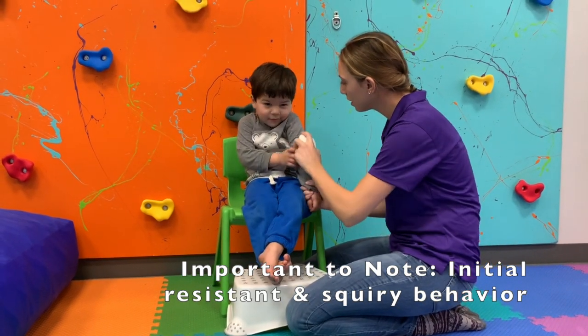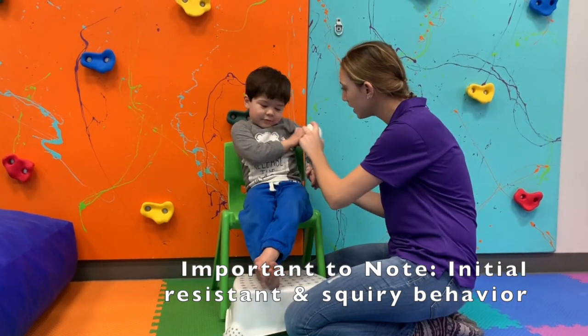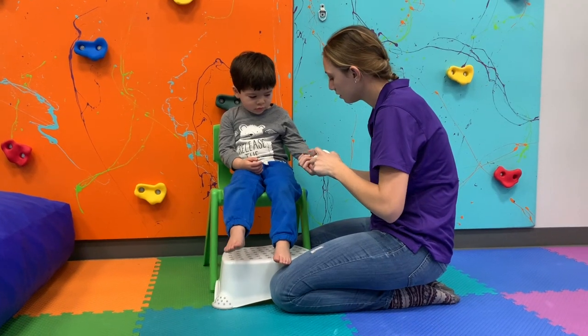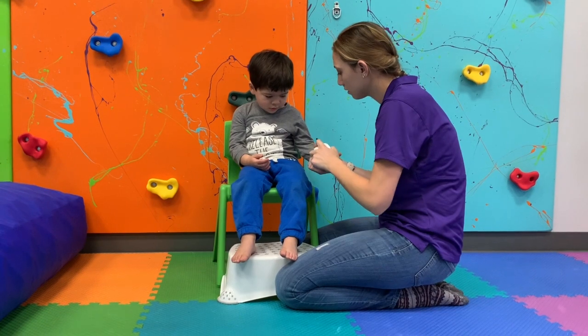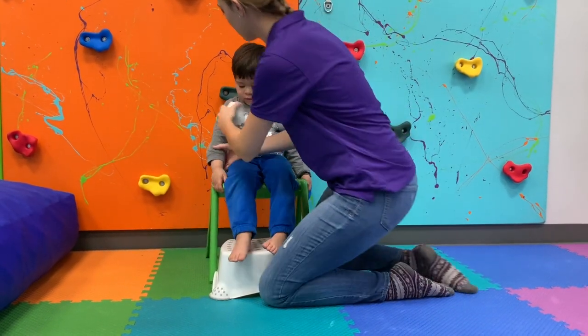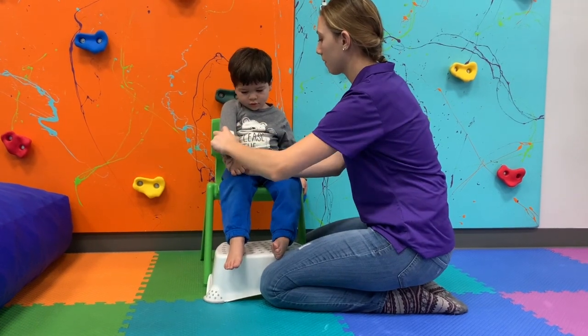The Deep Pressure and Proprioceptive Technique refers to one of the specific sensory modulation techniques developed by Patricia Wilbarger, an internationally recognized expert who specializes in the assessment and treatment of sensory defensiveness. The DPPT protocol is broken down into two steps.